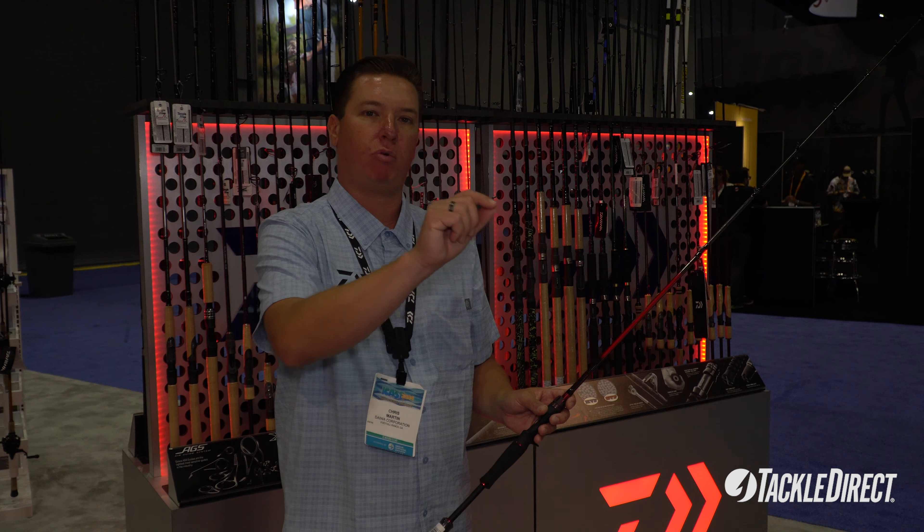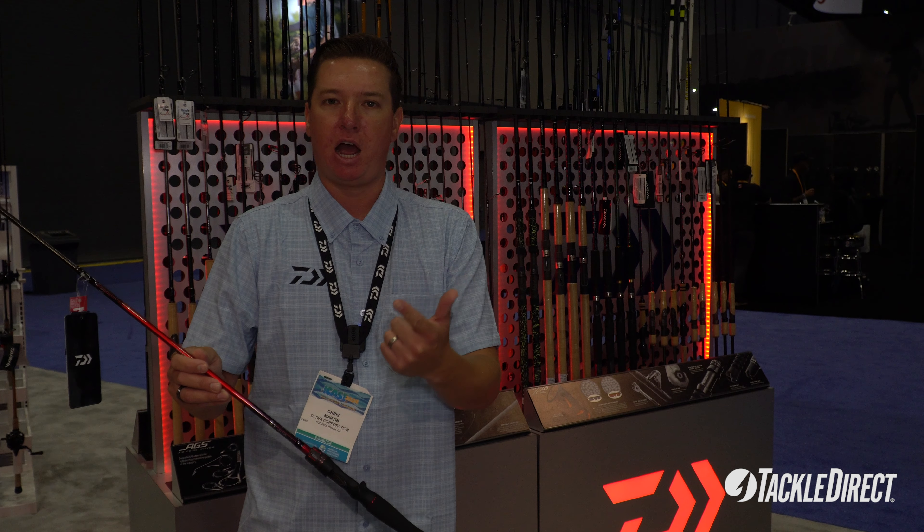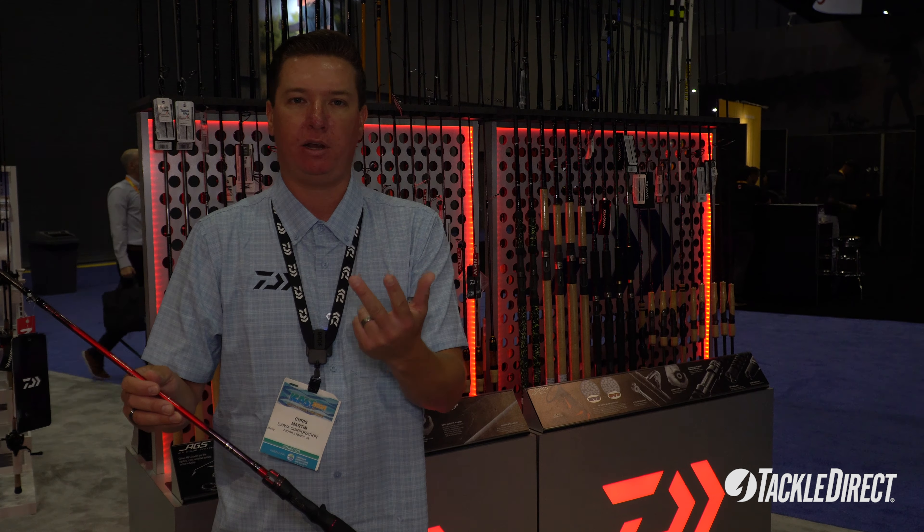This particular rod is what we call our small plug master, designed for small crankbaits, micro chatterbaits, micro spinners, as well as topwaters.